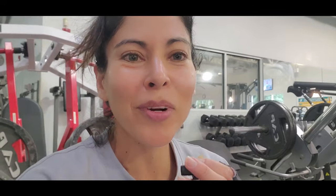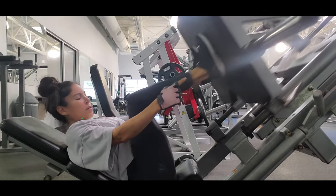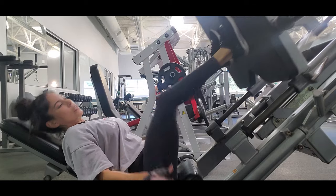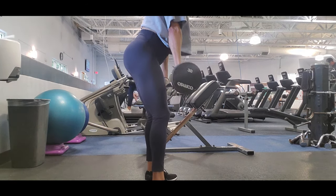I forgot to record my workout but I'm going to show you. I start with the press machine and I do a superset with a conventional RDL. I do hypertrophy training, three sets, raising my weight and lowering my reps. I work with 45 pounds on each side. For the conventional RDL I do three sets of 20 reps with 55 pounds — you go down and up.